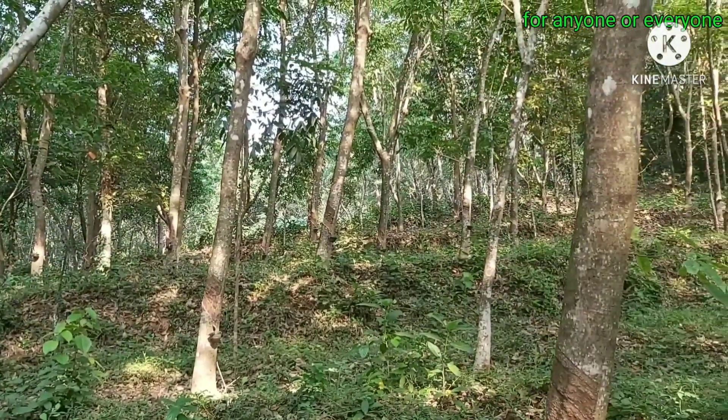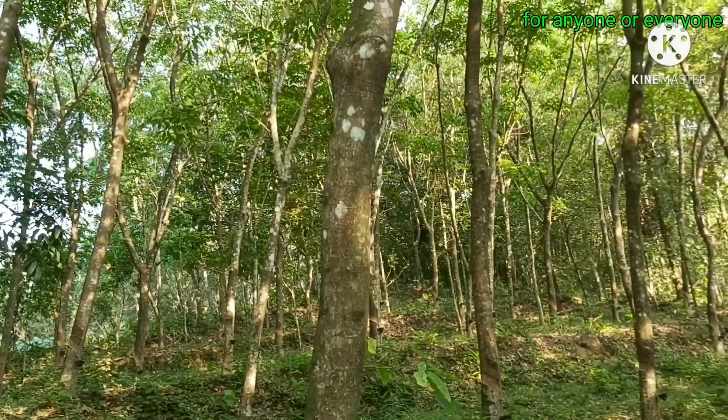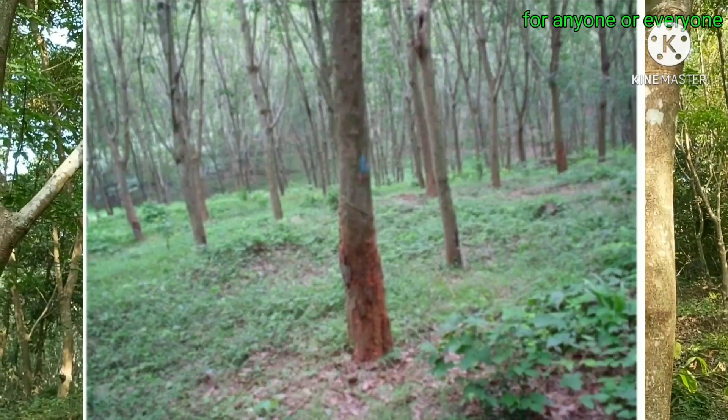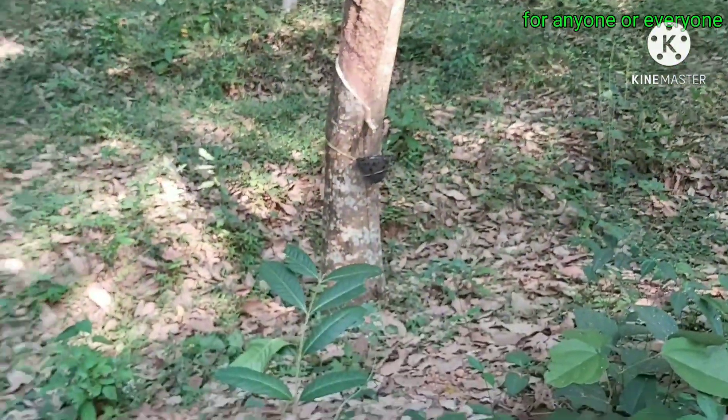If you want to do treatment, it will dry it. There is a tapping panel. The color changes are not done yet. But when we tap the starting point, the skin will coagulate. The skin will not be stuck. Then we will take the skin.